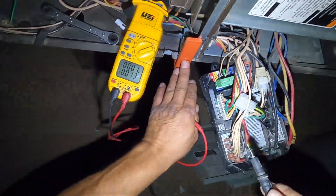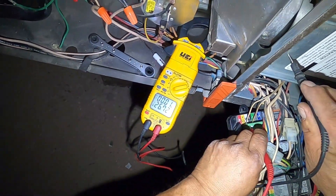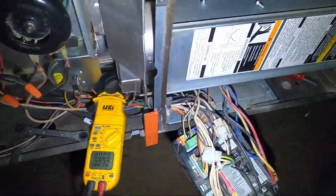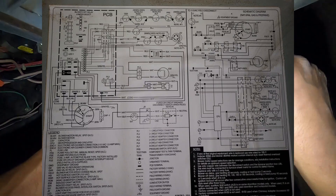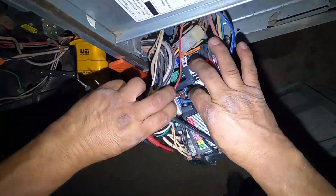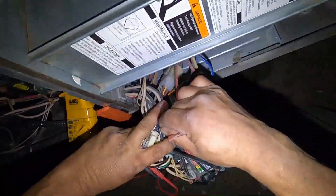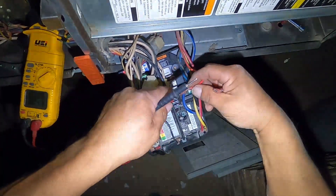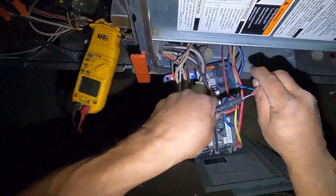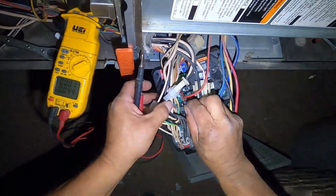Make sure your door switch is closed. If you don't have those 24 volts, then go to the transformer. If you trace the wires or look at your schematic, you'll see that the wires for the transformer are right in here. You can pull these wires off and check for 24 volts. If you don't have it, you'll have to go backwards again to the incoming power.